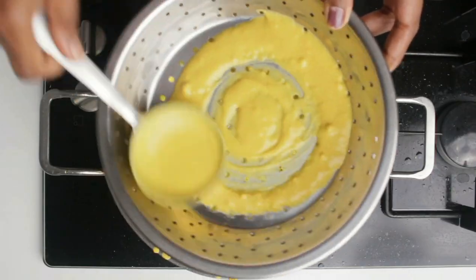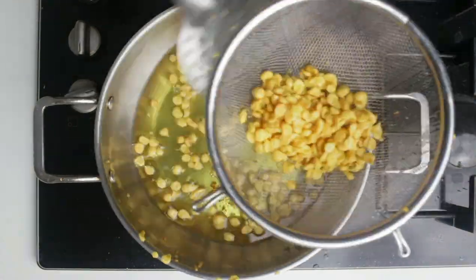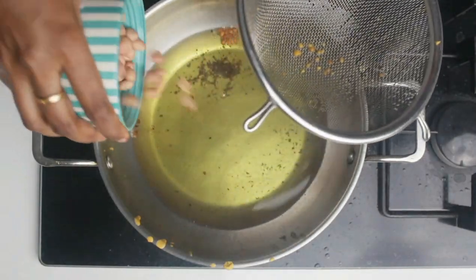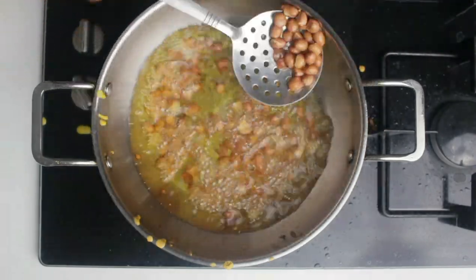Now we are going to make bundis out of this batter. I'm going to use this sieve to make the balls. We know it is ready when it floats on the oil, and then it is time to remove it from the oil and drain the excess oil using a tissue paper.